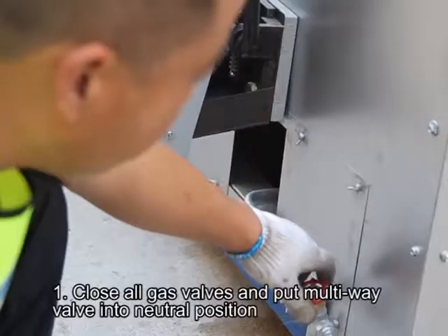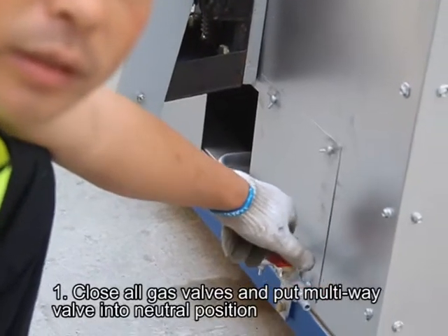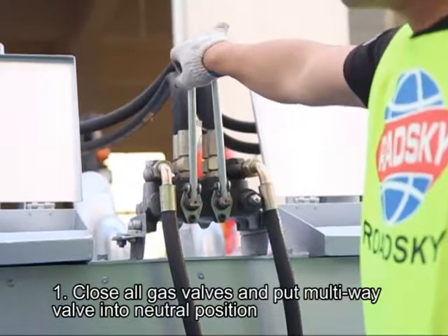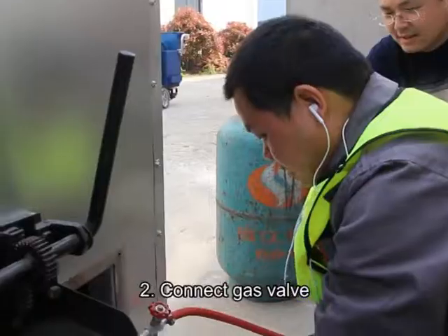If there is enough hydraulic oil, skip the steps above. First, close all gas valves and put the multi-wave valve into neutral position.